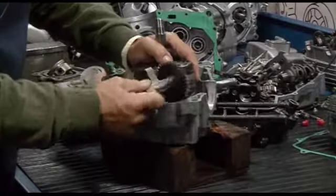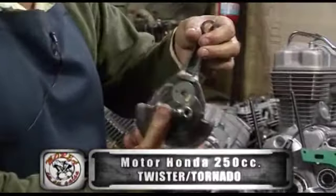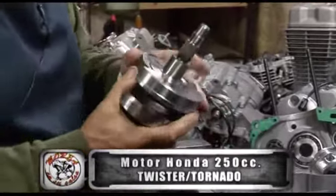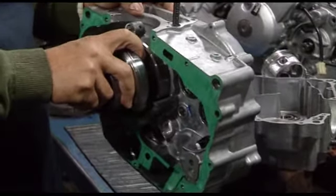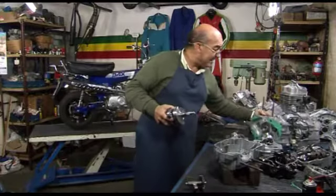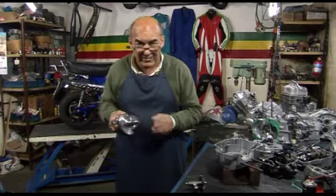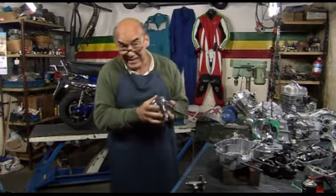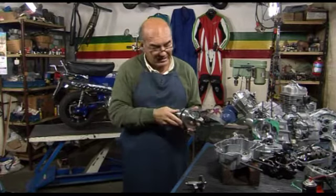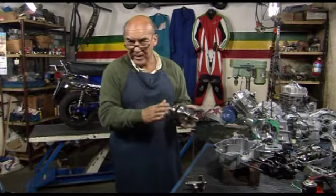El cigüeñal del 250 ya se quedaba clavado, como la mayoría de los que vemos modernos de este lado. El cigüeñal va flotante en la punta, en el rulemán de bancada de este lado. Va casi con la mano, va flotante. ¿Por qué? Me acuerdo de los Yamaha, la primera vez que lo vi cuando fui a Yamaha. Vi este diseño en los DT, en los primeros DT. No me olvido más la explicación del ingeniero Irimachiri diciéndome cómo era el sistema de trabajo.